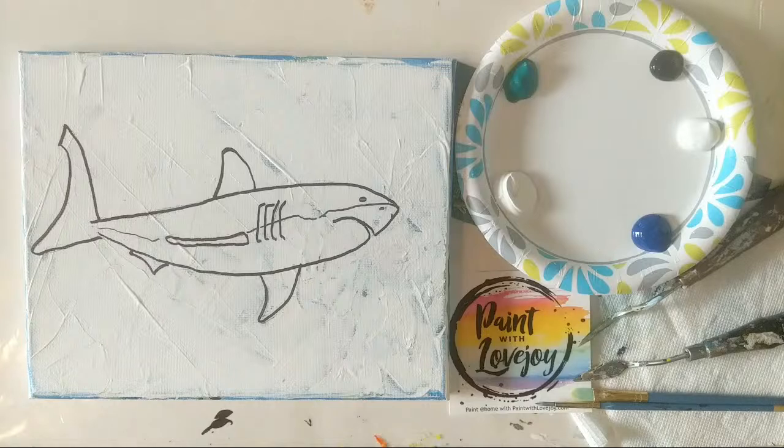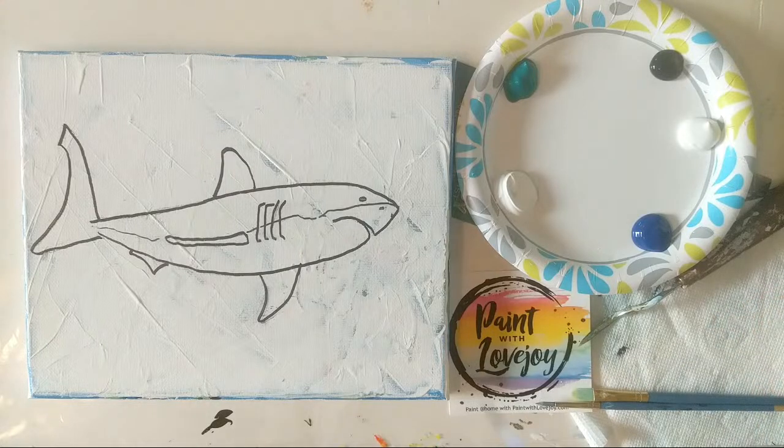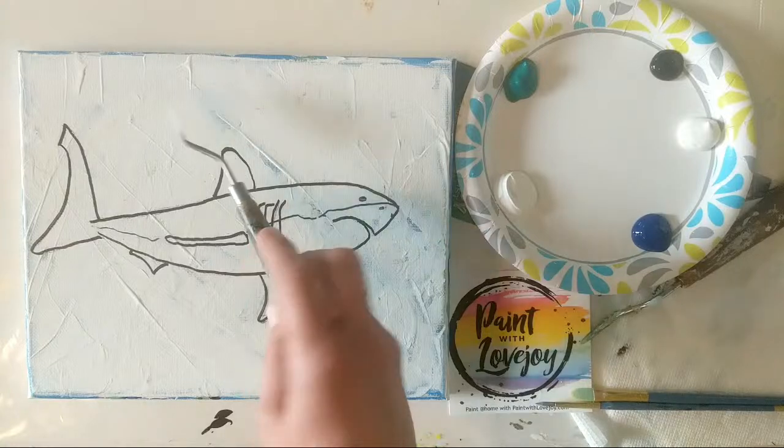So a little bit of what you're looking at on the screen — you can either pause the video and draw what you see on your canvas and then pick up the video and start painting along with me, or after this demo I will upload a traceable to the website and you can purchase that, download it, and then using carbon paper you can transfer this line drawing to your canvas. So you've got a few options there.